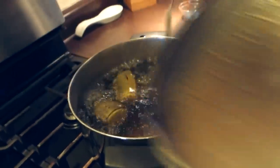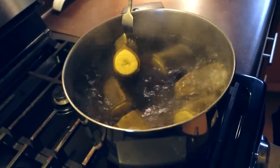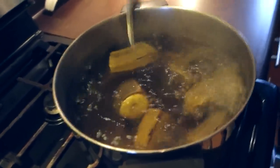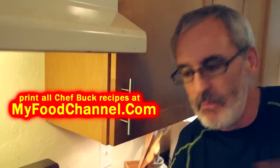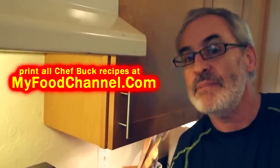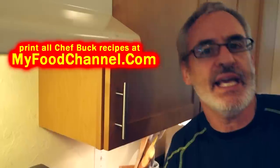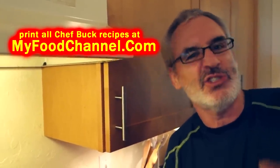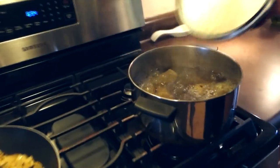Let me check my plantains — they've been going for about 15 minutes and the fork is starting to pass through, but I want these to be pretty soft because I'm gonna mash them, so I'll let them keep going a little longer. Don't panic when the skin turns color while boiling — you can't really overcook them since we're going to mash them anyway. That said, I like my mash a little on the chunky side. With chunks of onion and garlic going in, it's going to be chunky regardless.